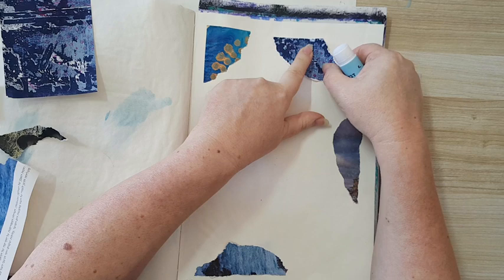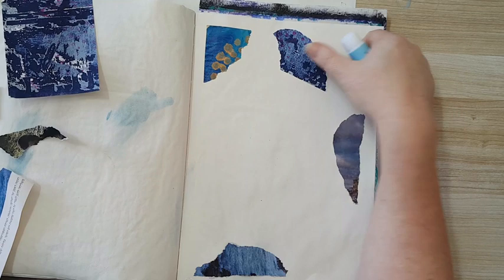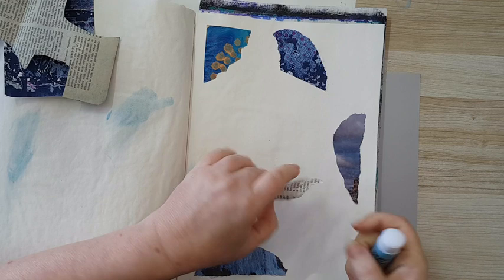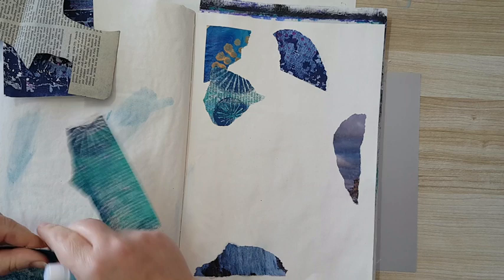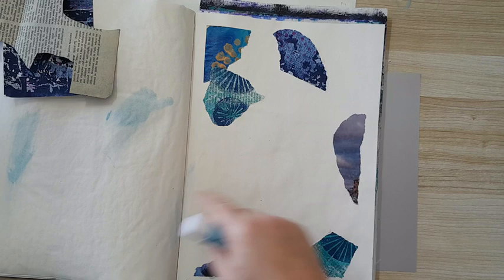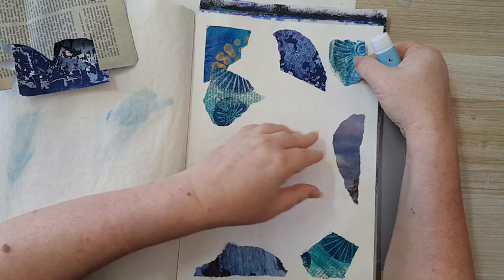I was about to glue this here but I don't want a straight edge — I want it random and interesting. So I'll just flip this piece over so I won't have a continuous straight line. I'm going to try and put at least three pieces from each of these pages here in the background — that's always worked for me so I'm keeping at it.